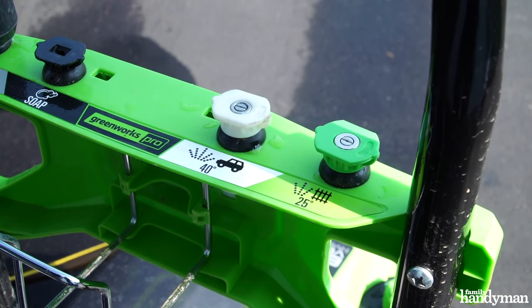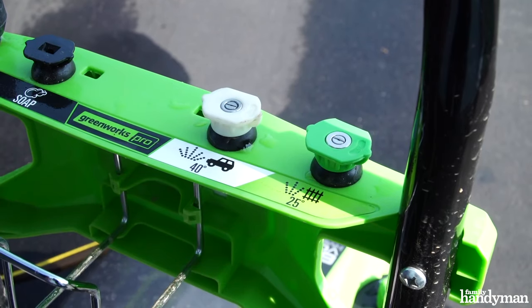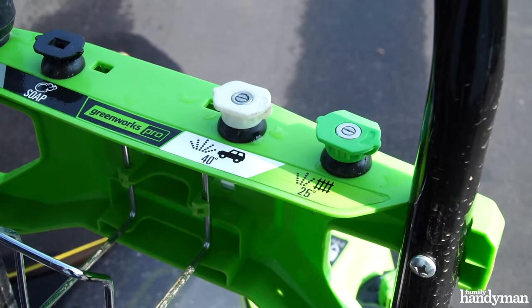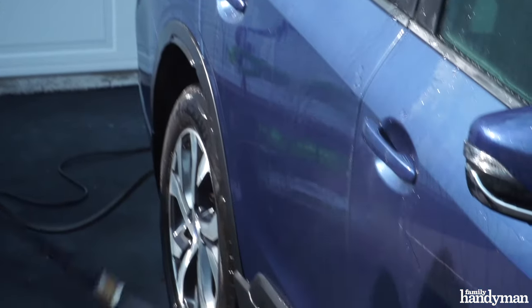Nozzle tips are color-coded to size. Choose a 25-degree green tip for cleaning wheels and caked-on mud. A 40-degree white tip is ideal for all surfaces of your car.